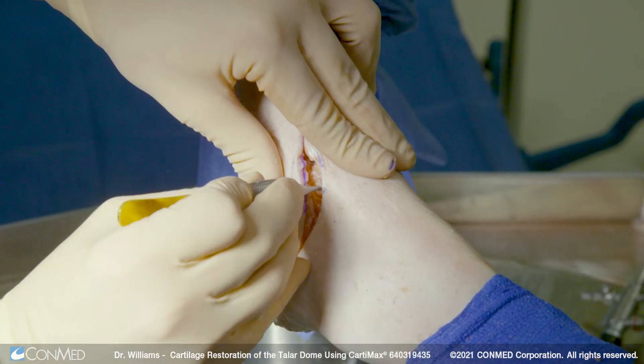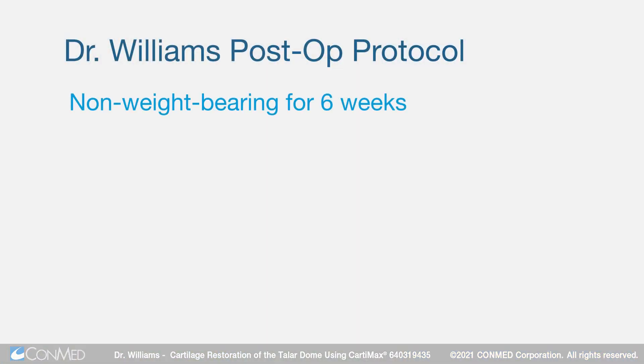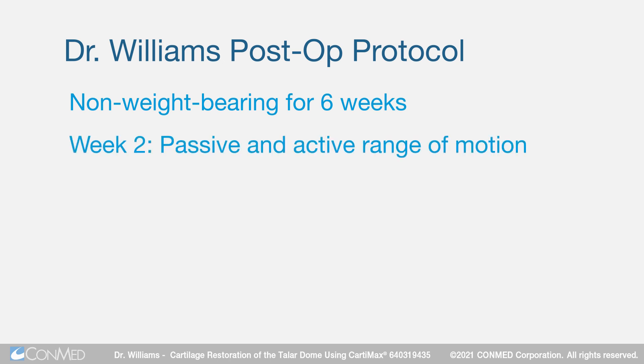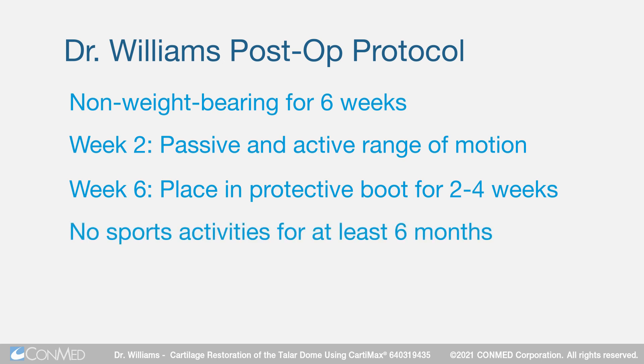My tendency is to just simply provide soft tissue closure here. As far as post-op, I don't like to weight bear these for about six weeks — I don't want the graft to displace, but I do want to shape it. So probably by about week two I'm having the patient do passive and active range of motion. Then by week six, we protect them in a boot for probably another two to four weeks. For sports, I would not let them do that for probably at least six months — I want to make sure that graft is nice and incorporated and we don't have any ability for that to dislodge.